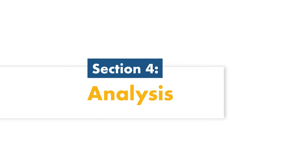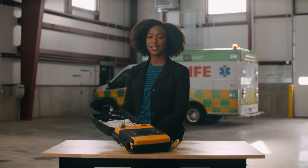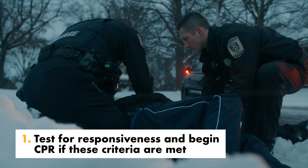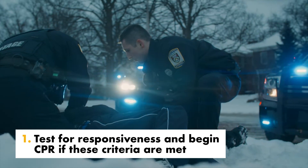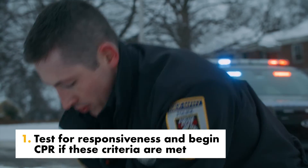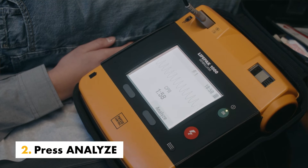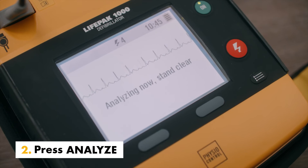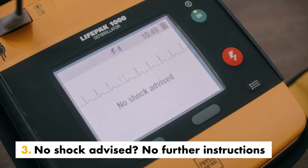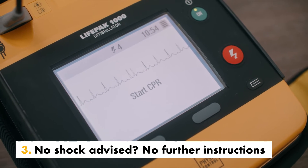The LifePak 1000 defibrillator can be set up to display and analyze a soft key when in manual mode. Confirm the patient is unresponsive, not breathing, and without a pulse, and begin CPR if these criteria are met. Press analyze. If the rhythm analysis results in a no shock advised decision, the defibrillator remains in manual mode without further prompts.